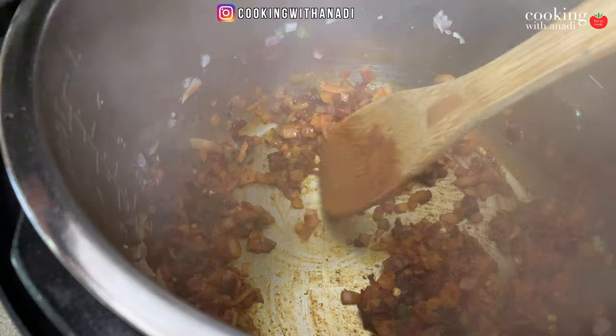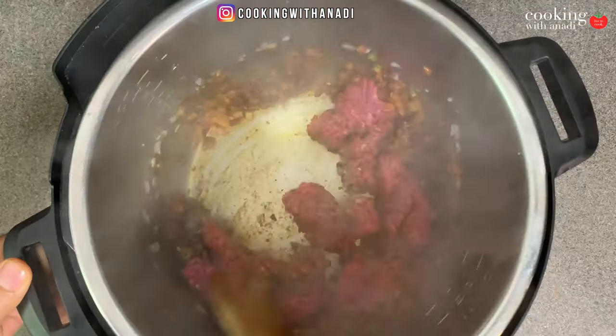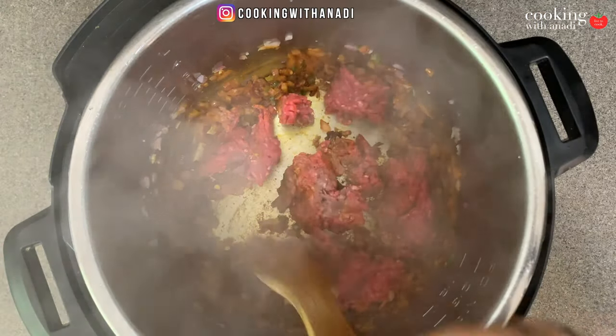This is the can I'm using — chipotle peppers in adobo sauce. That is spicy — it'll blow your head off. Consider the half cup I'm using to be the medium level of spice. For really spicy, use the whole can. For a mild level of spice, which is needed for a well-balanced dish, use at least two tablespoons.